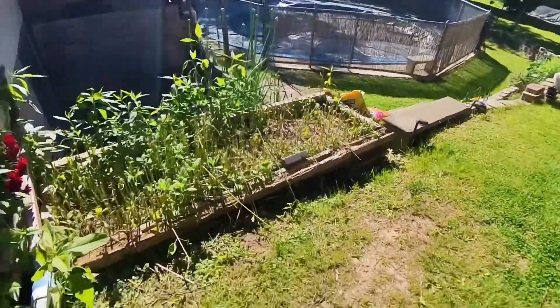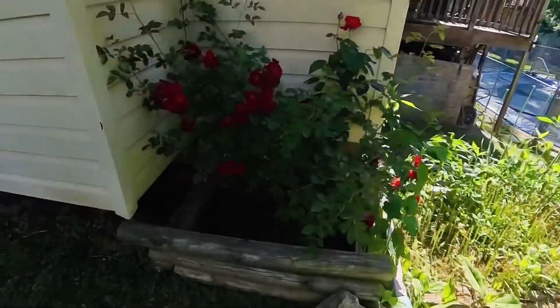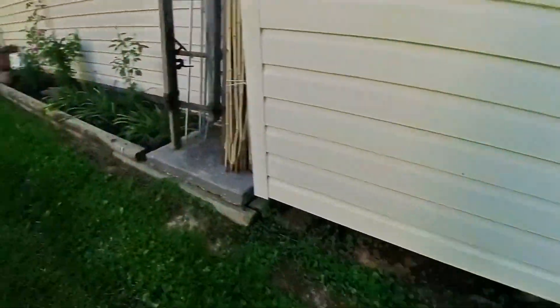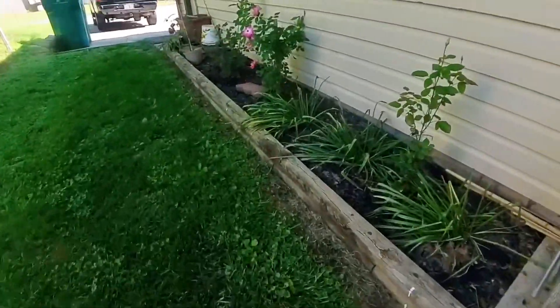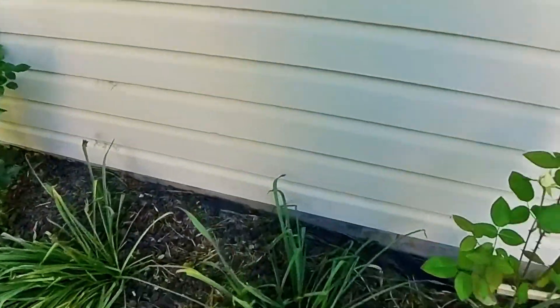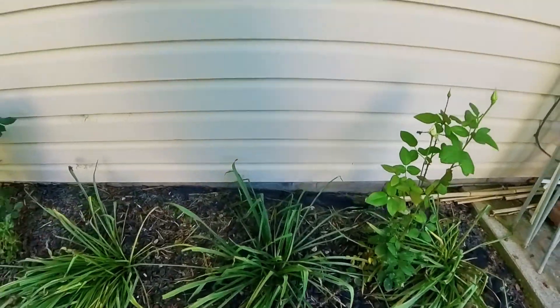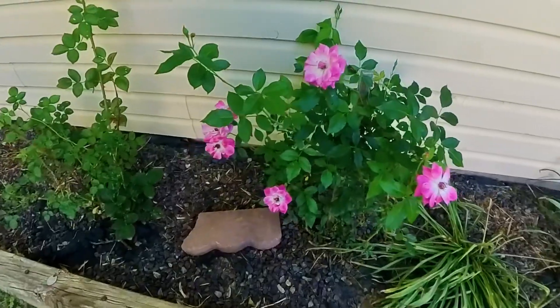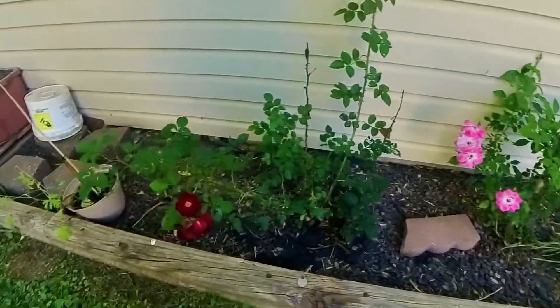Sun chokes — I cut them off. There's some roses. I've got to start deadheading them. There's some more about to bloom here. And there's more roses, and of course, more roses.